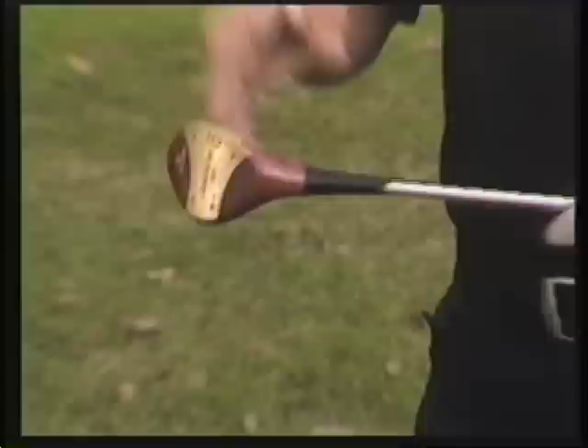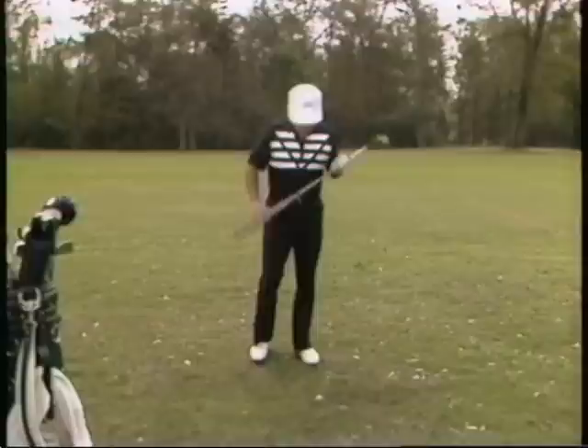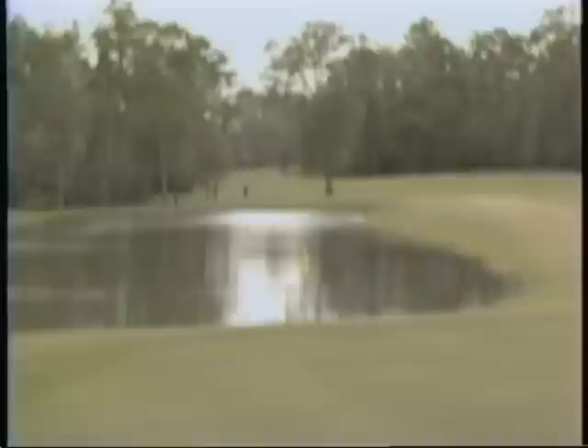Let me show you my favorite club out of tall grass — the six wood. The front of the club is not as sharp as an iron, and the hosel is much bigger, so the grass will not wrap around it and make the toe come over. The only difference when executing a six wood out of heavy rough versus a long iron is that I hit the ball with my upper body and keep my lower body as stationary as possible. Don't forget — if that ball's going out low left, get yourself a six wood.